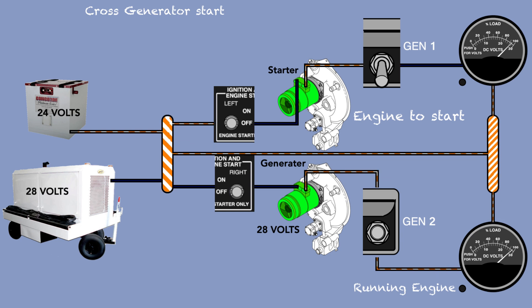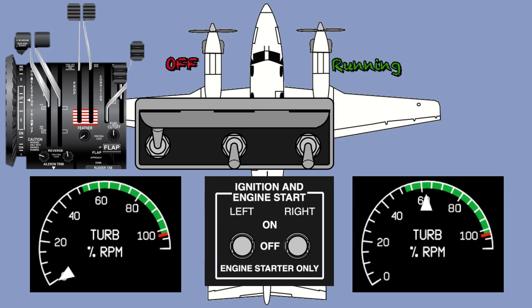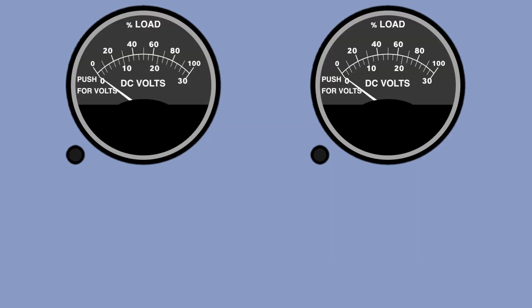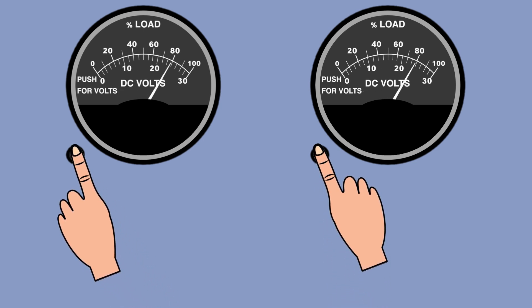Do not confuse cross-gen start and gen-ac start. Gen-ac start consists of using a generator of the same engine to start that engine — gen-ac start must be avoided. When performing a cross-gen start, begin by starting the first engine normally with the battery. When it is time to start the second engine, push the switch to initial and engine start, wait for N1 with a minimum of 12 percent, introduce the fuel, then on the opposite engine push the generator switch to reset then on. When the engine is started, check the current limiters and turn on the remaining generator.